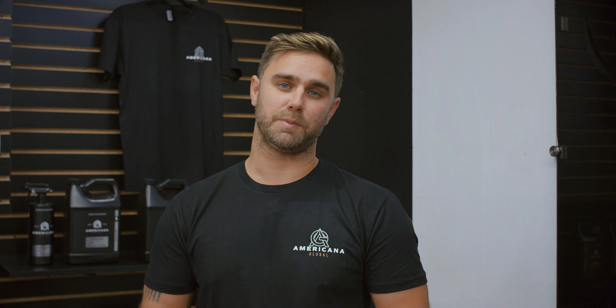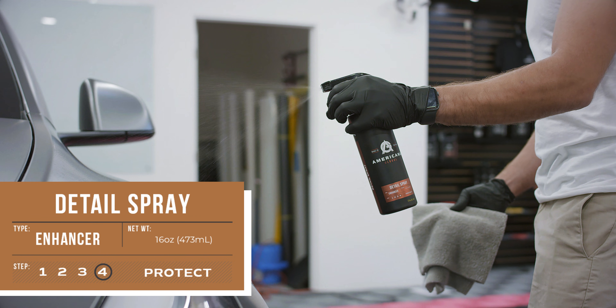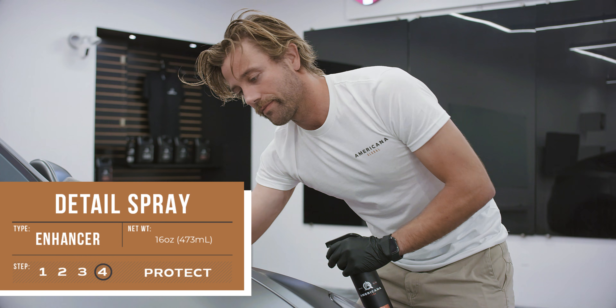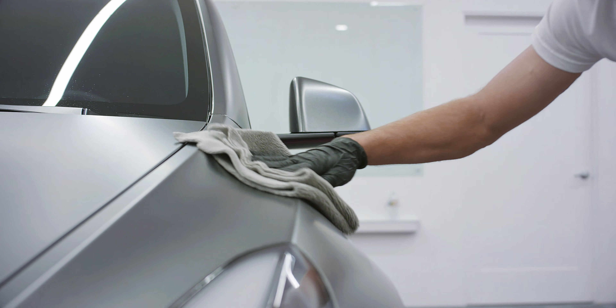The final step of the process is protection. Americana Global has built products that are easy to use while giving you everlasting protection. In my days as a mobile detailer, you always had to battle the elements and direct sunlight, and I had so many different products I wasn't able to use until I got the vehicle indoors or in the shade. Americana Global Detail Spray is a fantastic product that you can use in any environment, whether you're indoors in a controlled environment or outdoors in direct sunlight. Very easy to use, long-lasting product.